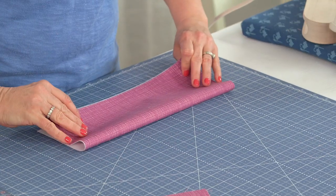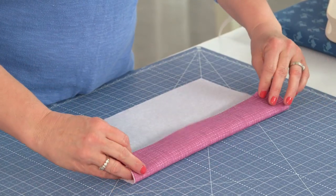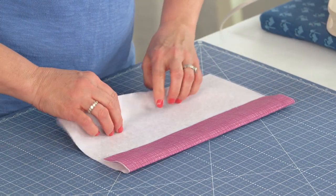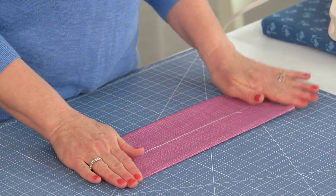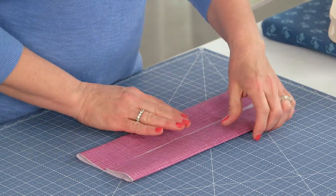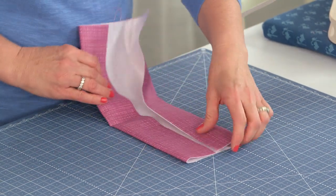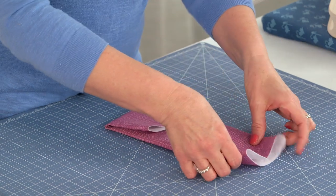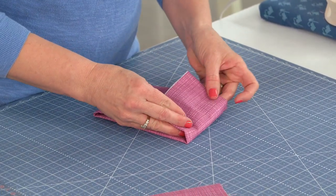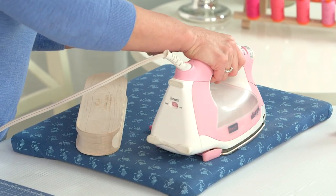Now we're going to do some folding. I'm going to press that — there's your folding line. Now you're going to press in like this, press to the center. Fold it in half and then press to the center. Now fold it in half again and press to the center. I finger pressed it — it's perfectly okay to bring it over to your ironing board and get another good press.